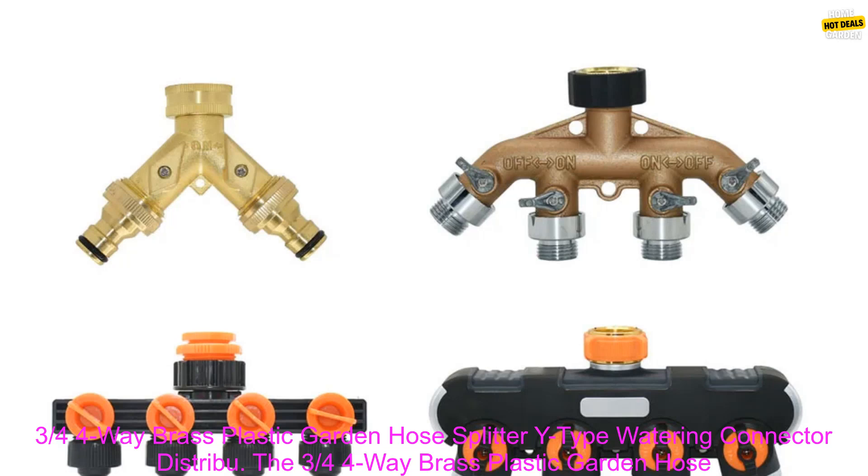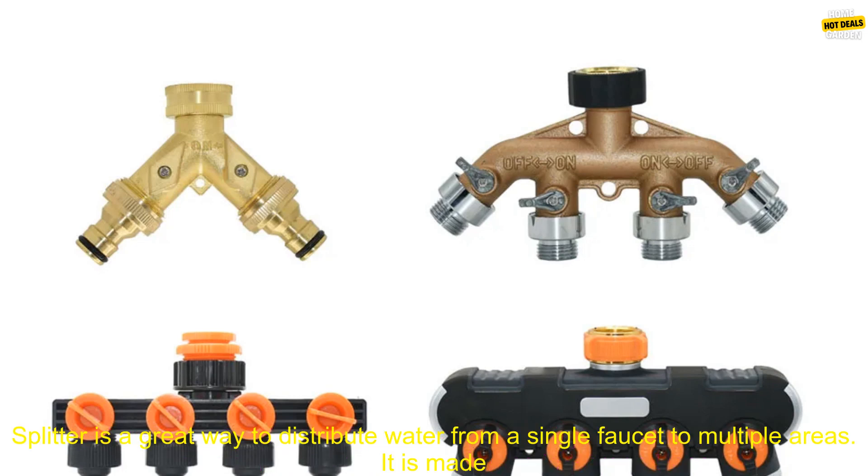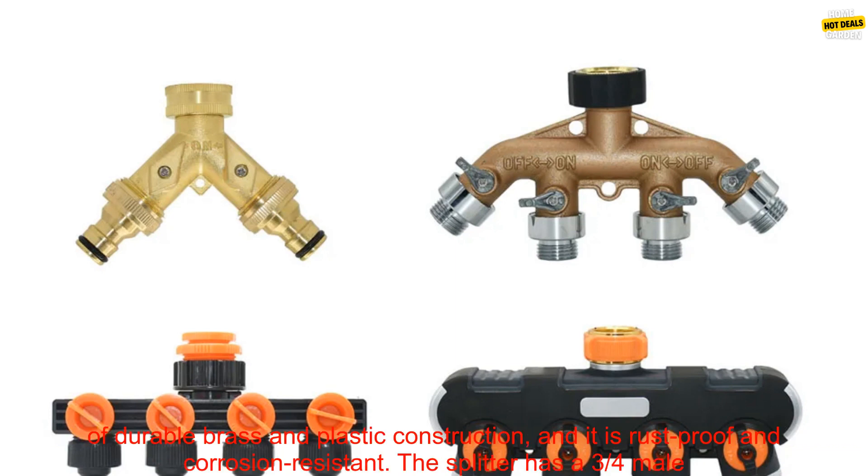The 3/4 4-Way Brass Plastic Garden Hose Splitter is a great way to distribute water from a single faucet to multiple areas.